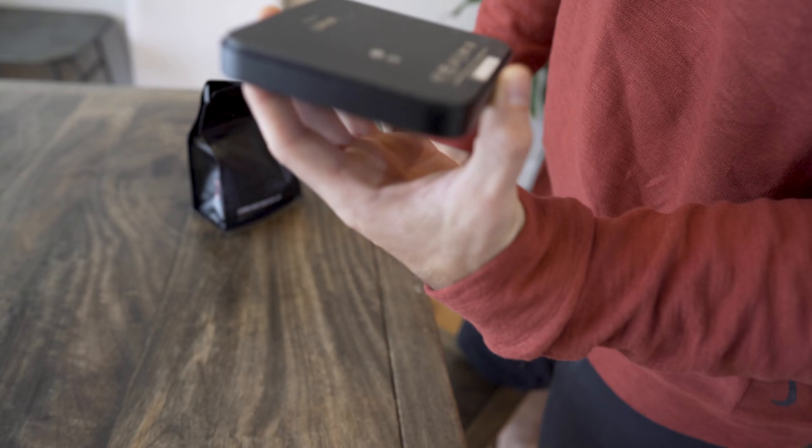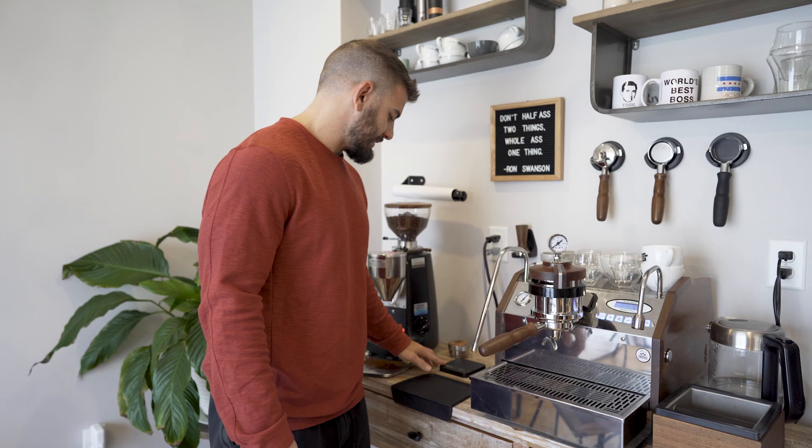You need a good grinder and also a good scale — an Acaia. When I was buying my first machine I thought a regular food scale would be fine, but it's not accurate enough. The weight of your dose — the coffee going into your portafilter — and the weight of your extraction coming out is everything. Your dose and extraction weights dictate what flavors you're going to get out of your coffee, so a good scale is a necessity.